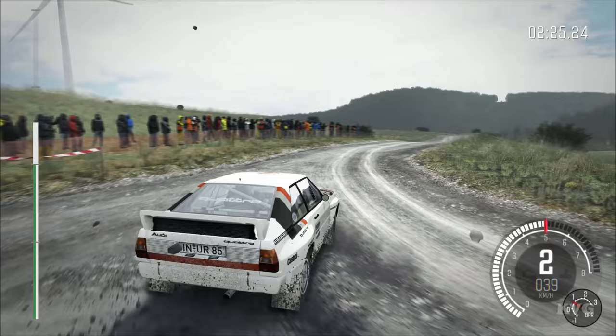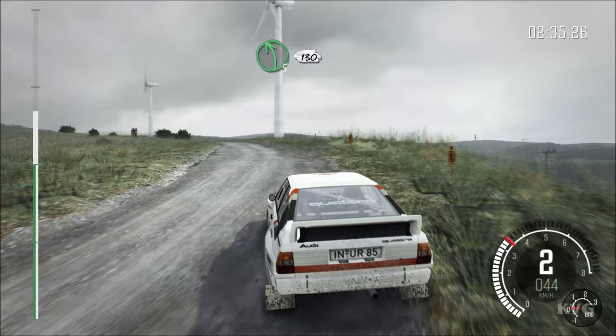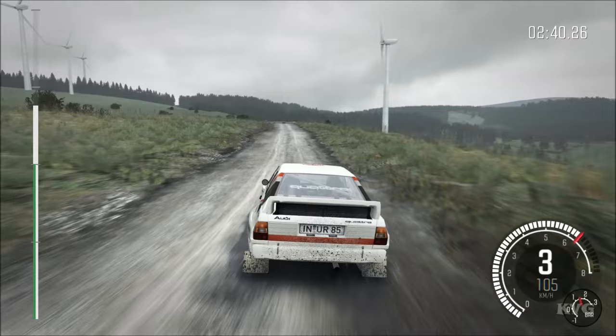60, left 5 long, portion crest, immediate left 2 long, deceptive, and left 5 long, keep in, 130 over crest, right 6, keep in, 80.